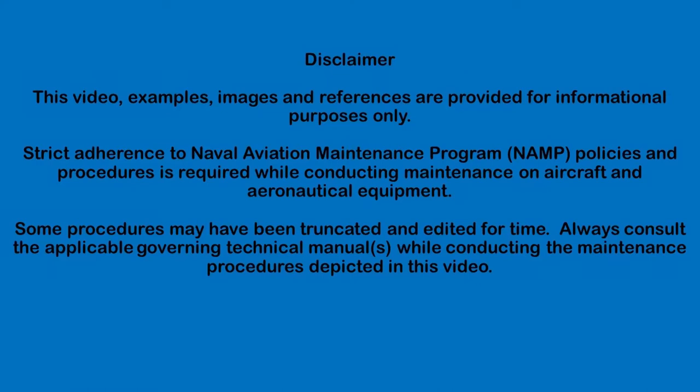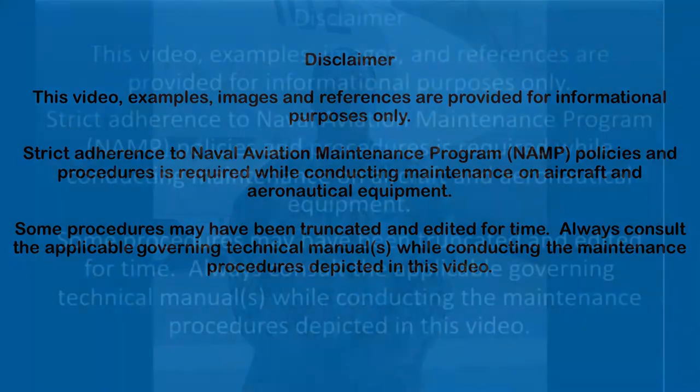Please pause the video for more time to read the disclaimer. In today's maintenance learning video, we're going to learn how to drop the Su-79 pylon for an F-18 aircraft.